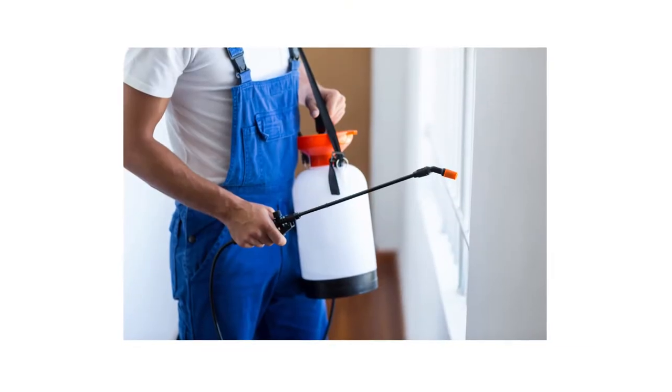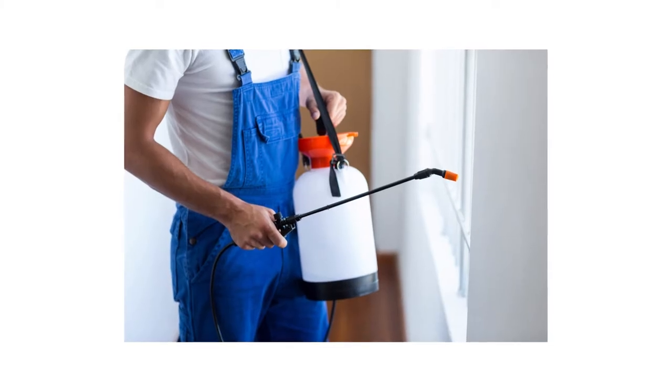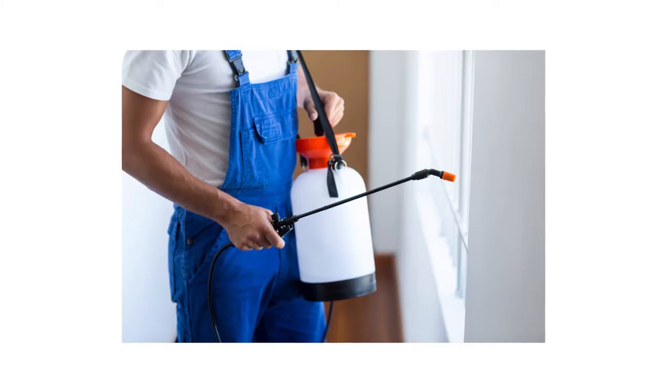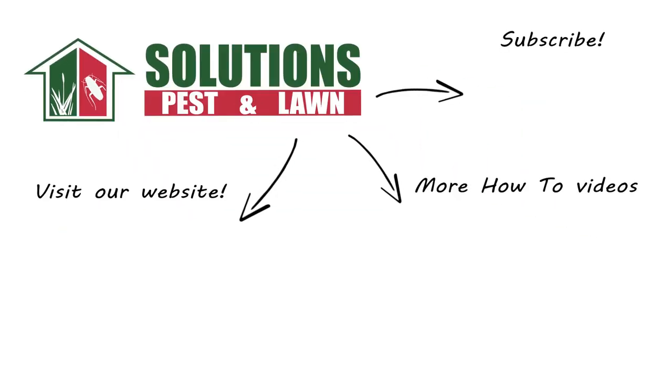Handheld sprayers are great for both professionals and homeowners seeking to make small to medium-sized spray applications on residential properties quick and simple. Shop for handheld sprayers on our website or stop by one of our store locations. If you have any questions after watching this video, please email, call, or visit one of our stores and we can help you out.